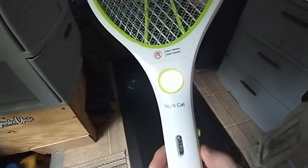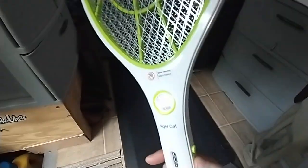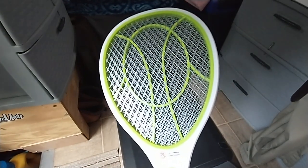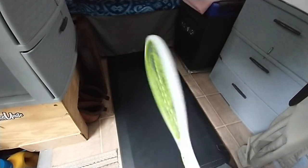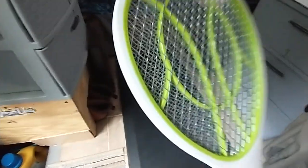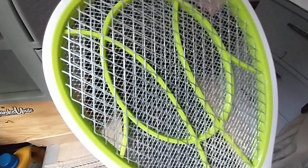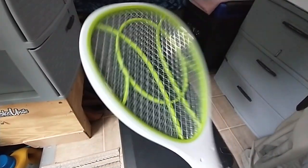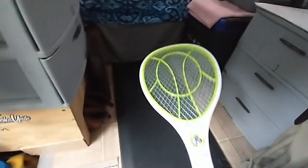Turn your flashlight on, draw the mosquitoes in, and then murder them. It's terrible, right? But that's what you do — draw them in, zap them. This one's bigger than a lot of them too. It's got a lot of mesh, so once you swat them, they're not getting through there without getting fried. Electric mosquito killer. It's fun just to swat around and kill bugs with it. If that's your kind of thing — it's mine.